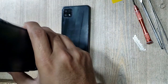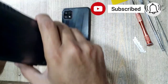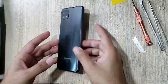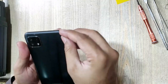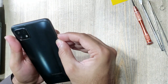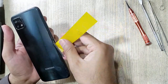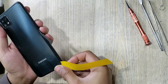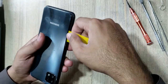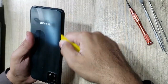Apply heat on the back cover of the phone. With a blade, make space between the back cover and the body. Remove the back cover with an x-ray tool.